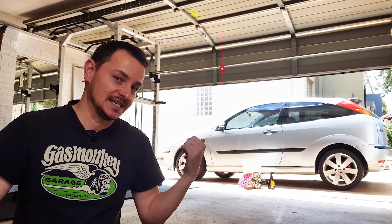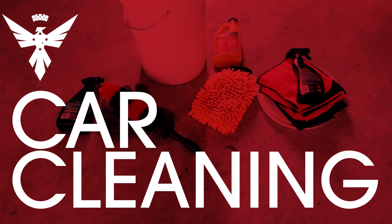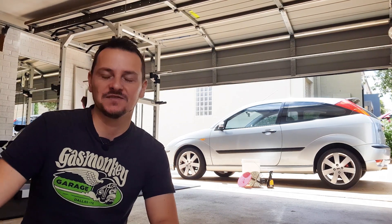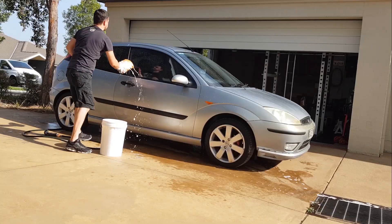In this video, I'll be showing you how to clean your car properly without breaking your wallet. Hey guys, I'm Eric from Horaceworks and I wanted to make this video because I saw that there's a lot of confusion out there on how to perform a regular exterior clean on your car.